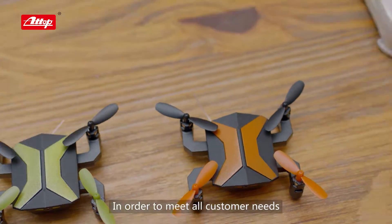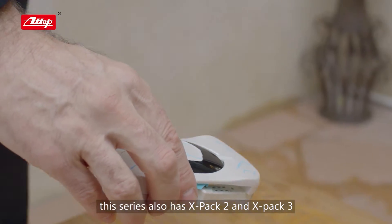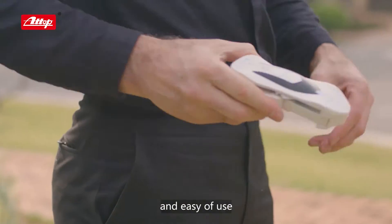In order to meet all customer needs, this series also has X-PAC 2 and X-PAC 3, which are totally different in design and size, but have the same convenient packaging and ease of use.